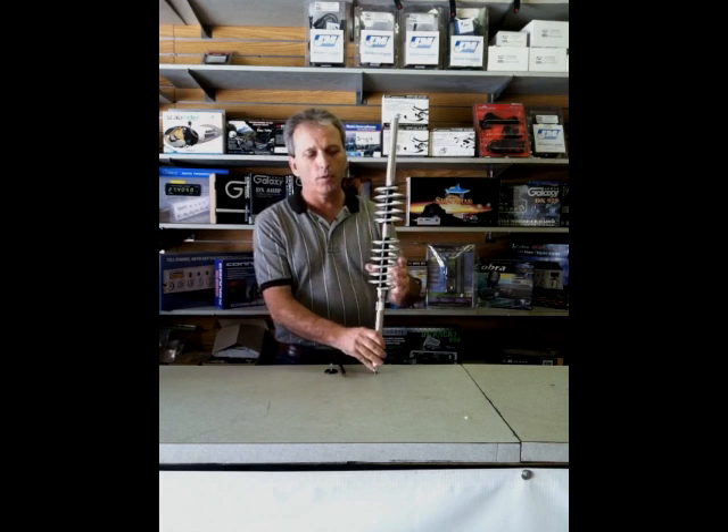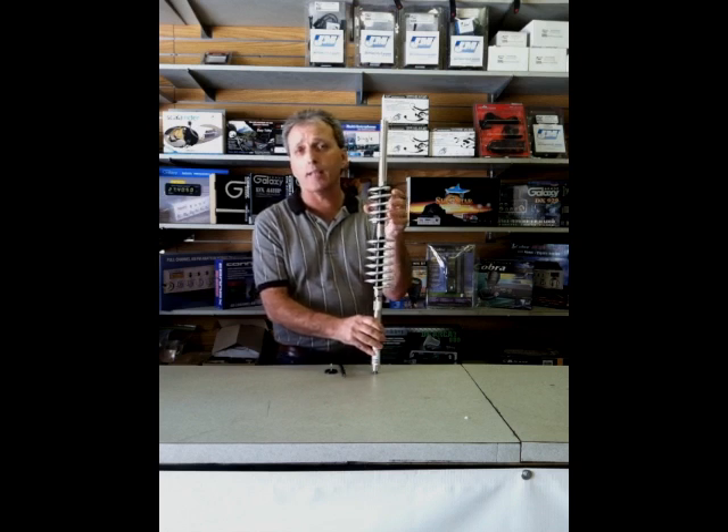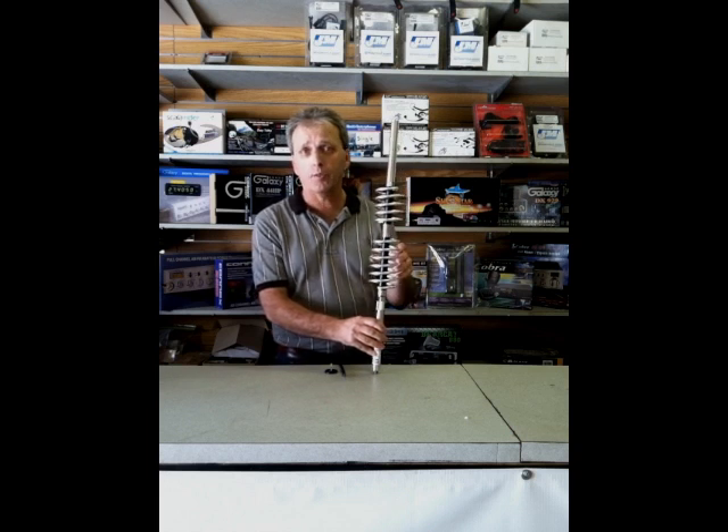It has two loads — the first load here and the second load here. This top load actually shortens the antenna from about six and a half to seven feet long on the single coil antennas down to four and a half feet or so on the double coil antennas.